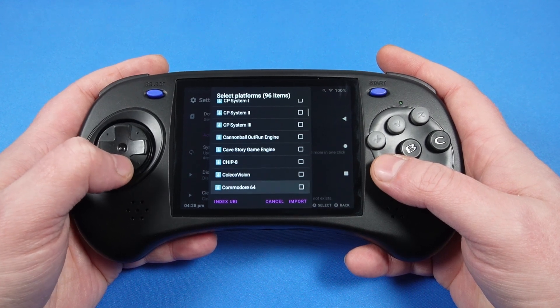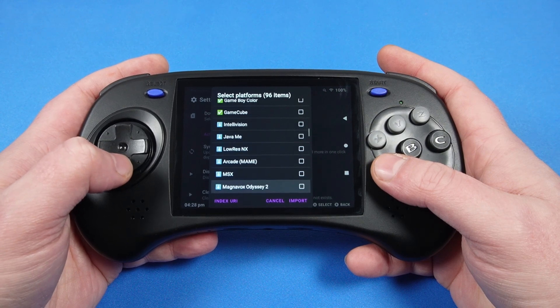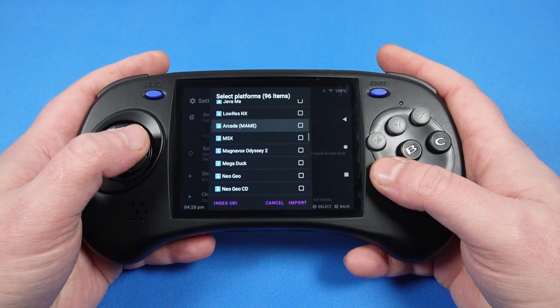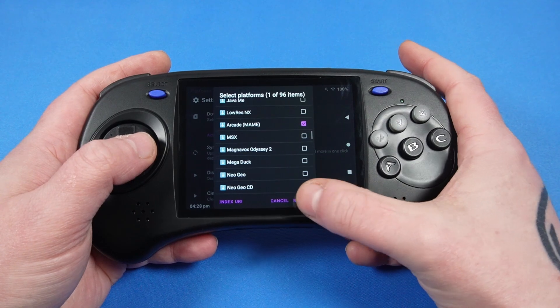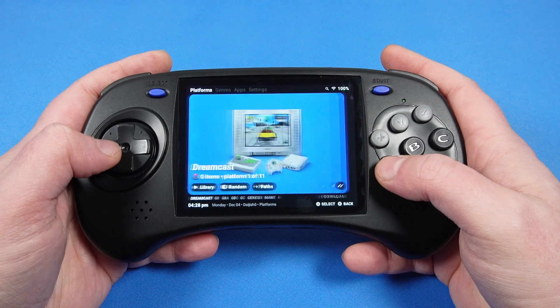As I noted in my ArcD review, I wasn't able to get the Google Play Store installed. Thankfully, the GammaOS creator is much smarter than me and was able to get it running with minimal effort. Just install GammaOS and Google Play will be there waiting for you.